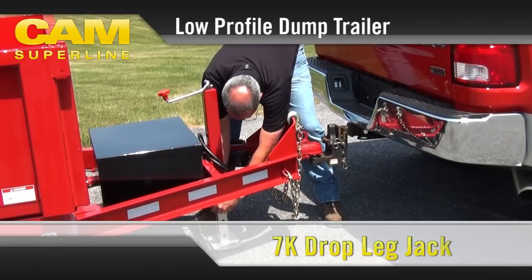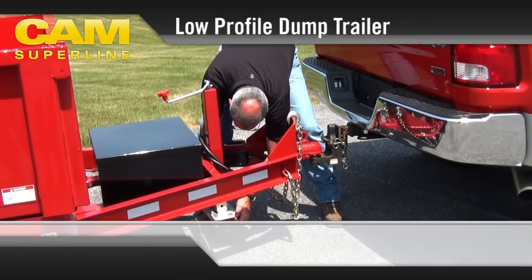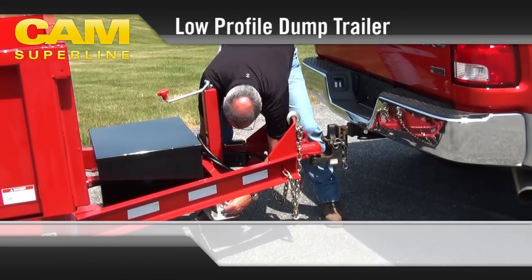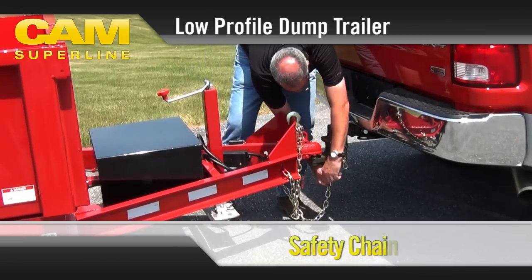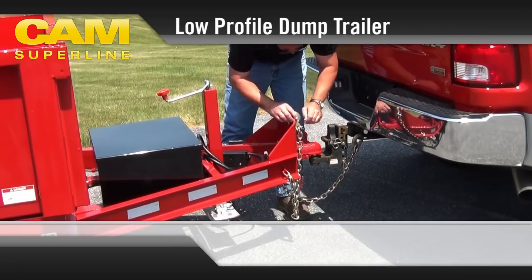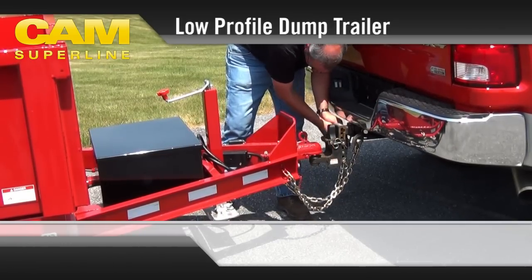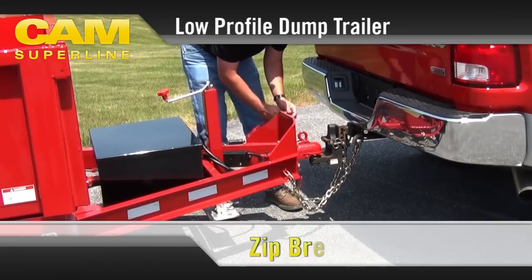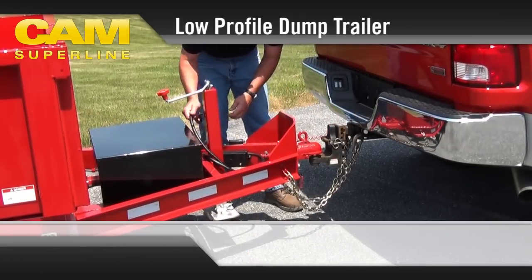For ease of operation and to save you time, our 7,000-pound top-line jack reduces cranking with a convenient drop-leg feature. Simply remove the pin, lift the jack leg, and clip the pin back into place. Heavy-duty Grade 70 plated safety chains with clevis hooks are a fully DOT-compliant standard feature on this model.